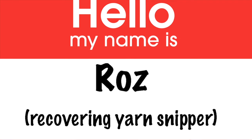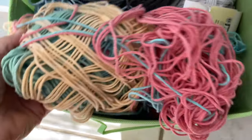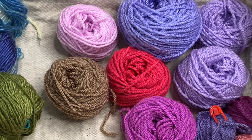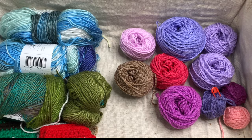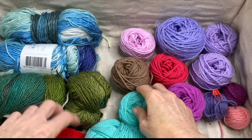Hello, my name is Roz and I'm a recovering yarn snipper. In today's video I'm going to share what not only helped me have more success with untangling yarn, but also led me to actually enjoying the process. And if you're not convinced after watching the tips here today, I do have a solution that's practically foolproof — and no, it's not going back to cutting the yarn.